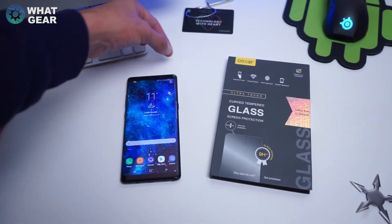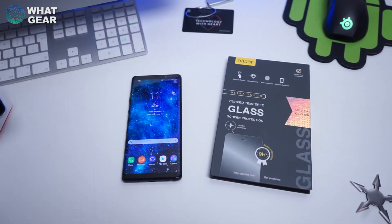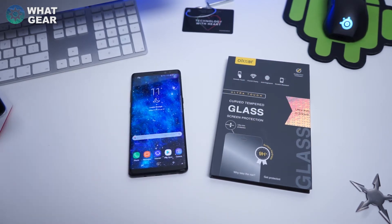The phone actually comes with a screen protector which I'm going to peel off now. It's super grippy and quite horrible — you couldn't leave it on there for too long.